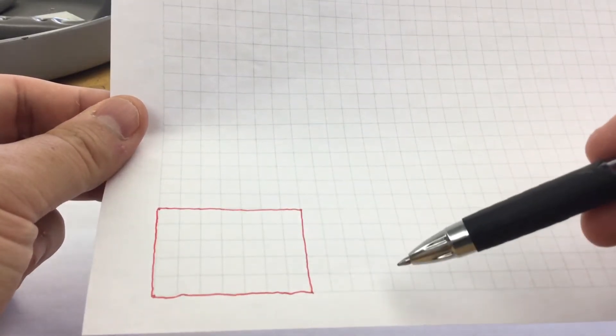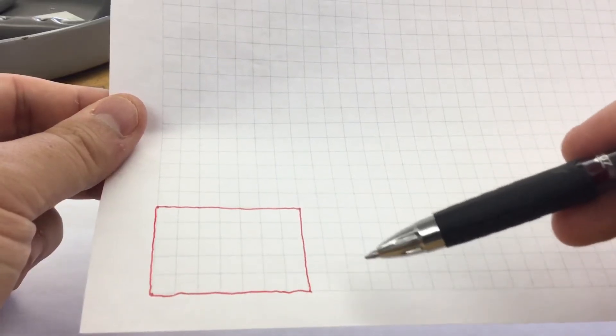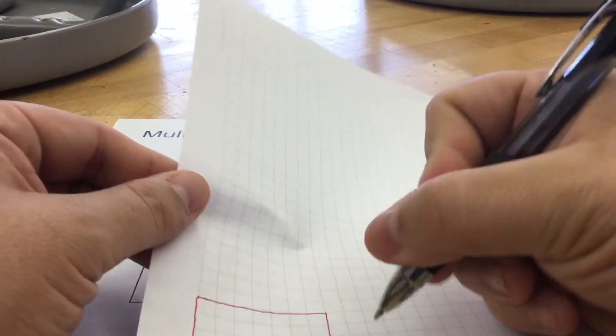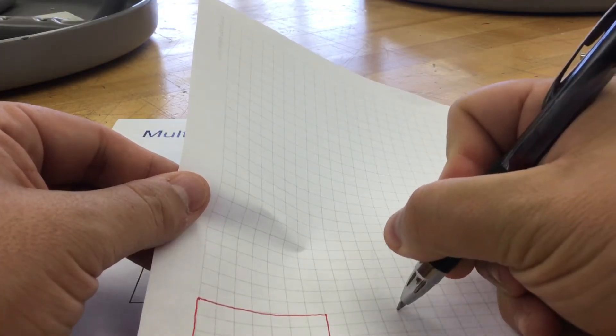From there, we need to leave some space between our drawings. I like to leave one inch, so I'm going to leave four boxes. Each one of these boxes is a quarter of an inch. So I'm going to come over one, two, three, four, make my next mark — do that top and bottom.